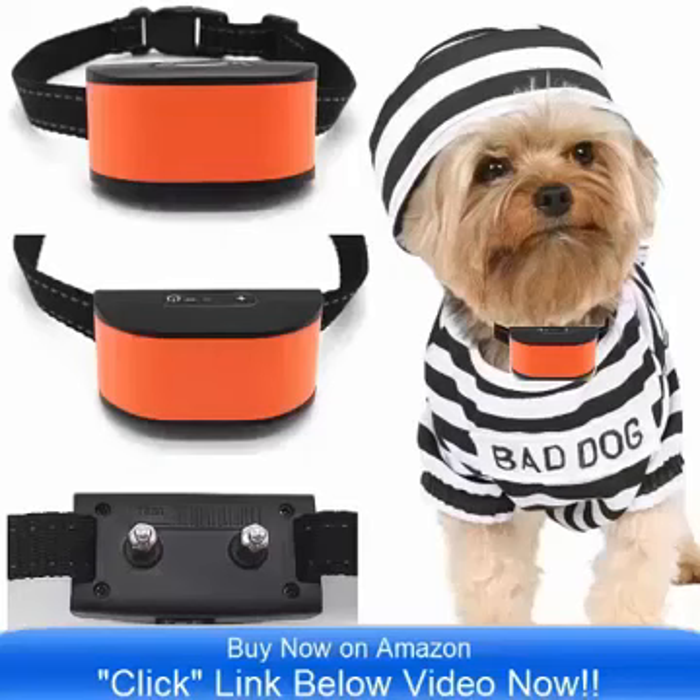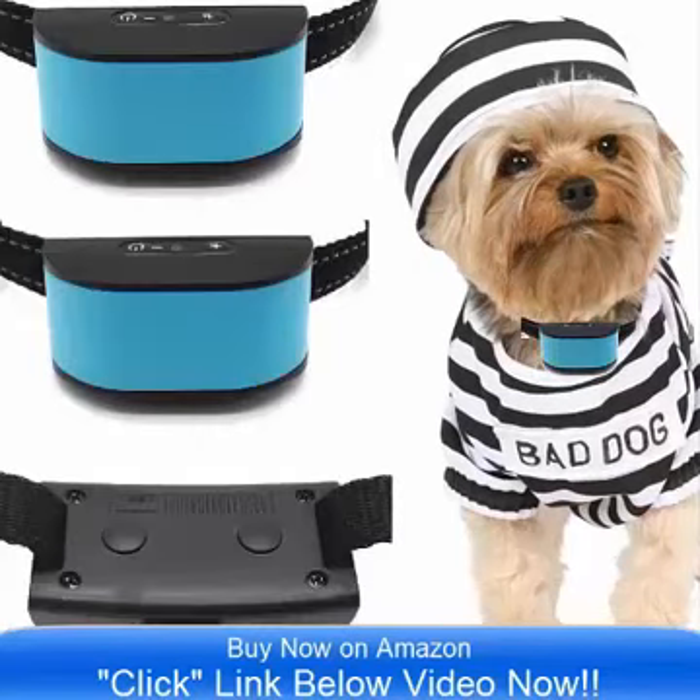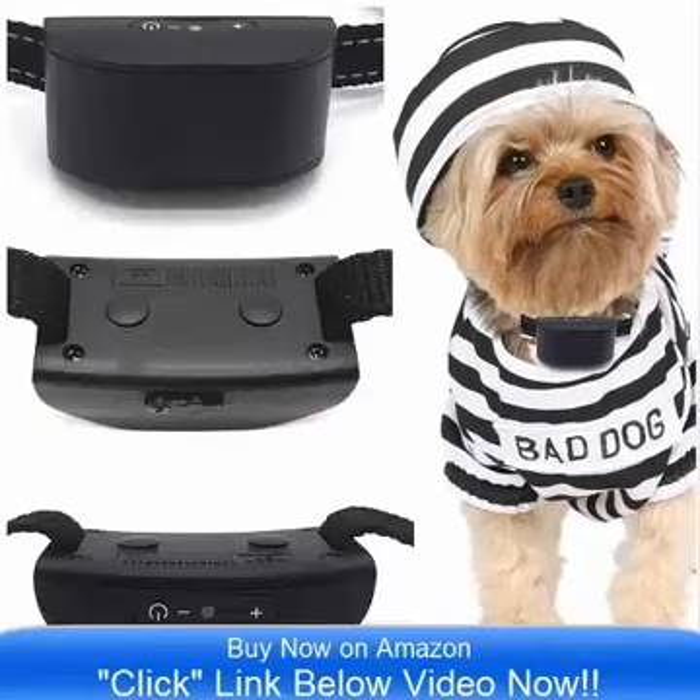Hello and good day, bringing to you the all-new ultimate no-bar collar by Classic. This comes in 8 incredible colors and is on sale now on Amazon.com.